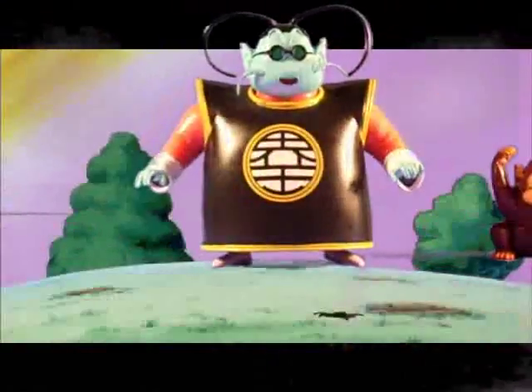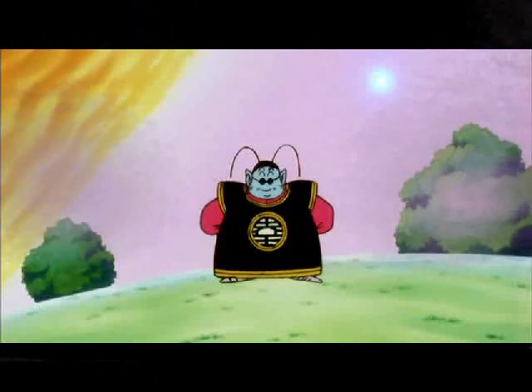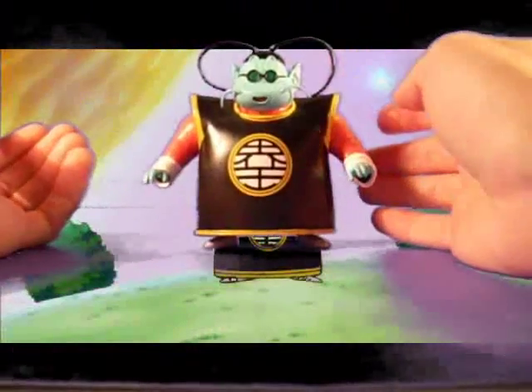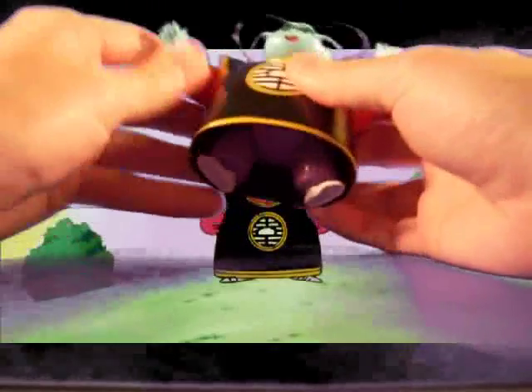King Kai is really good. He has a spitting image of his cartoon counterpart. He's not that articulate, but then again he doesn't need to be — it's not like he was a major fighter. You never saw him in the cartoon fighting a lot. It's just up and down arm movements.